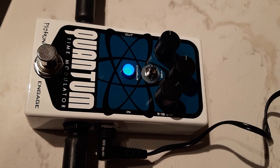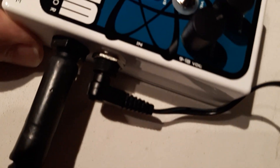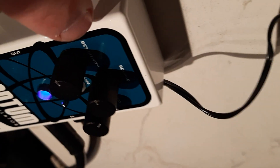Today we have a Quantum Pedal Time Modulator from Pigtronics. Look at this — everything is in great shape, no dings, no marks whatsoever. We have the Vibe and Chorus switch with a sensitivity, source, and speed button.